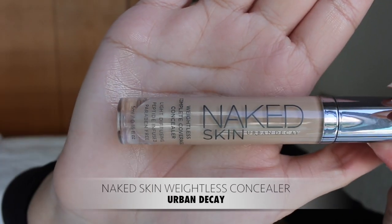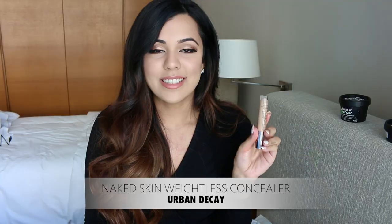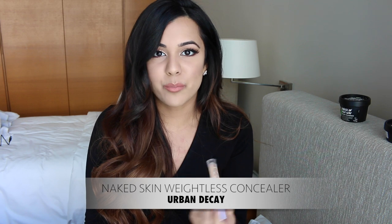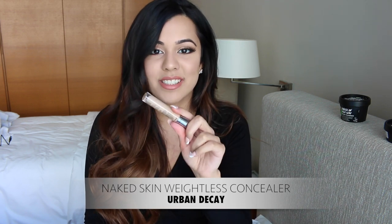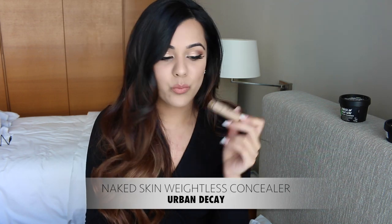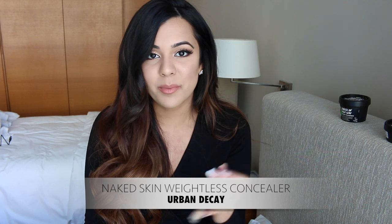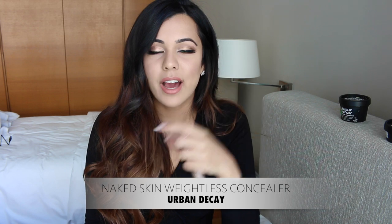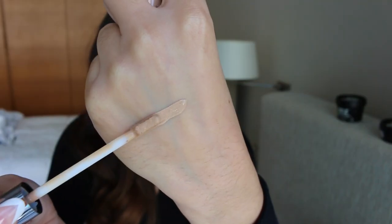The next product I've been using religiously ever since I got it is the Urban Decay Naked Skin Concealer. This is by far the best concealer I've ever tried in my life. I used to be obsessed with the Micro Long Wear Concealer but haven't even touched it since purchasing this. I'm very particular about concealers because I crease super easily and this does not crease on me at all. I like full coverage but nothing too cakey, and this is perfect — it's super full coverage but feels so light on the skin. Weightless complete coverage is exactly what it is.